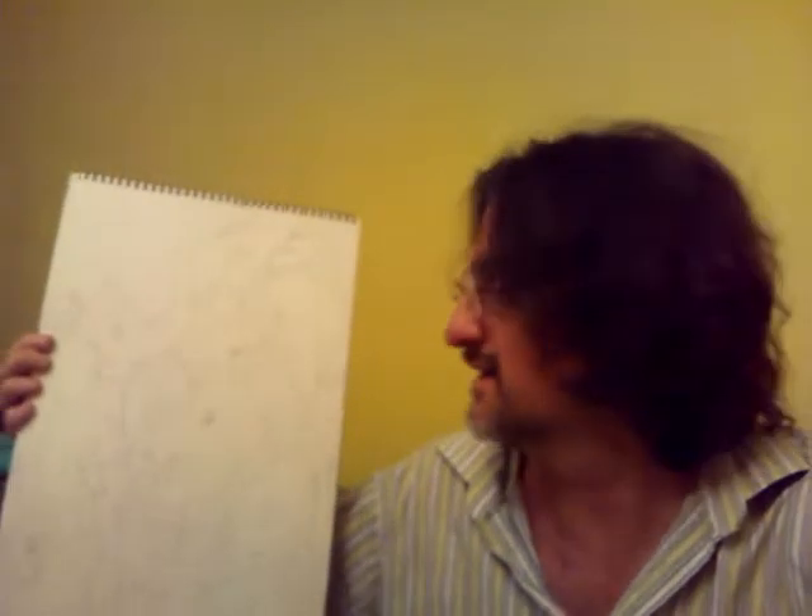This is the actual final sketch of it. Getting started is always the hardest part. Now I've drawn it, it's going to kind of have a movement of its own. It's going to kind of paint itself.